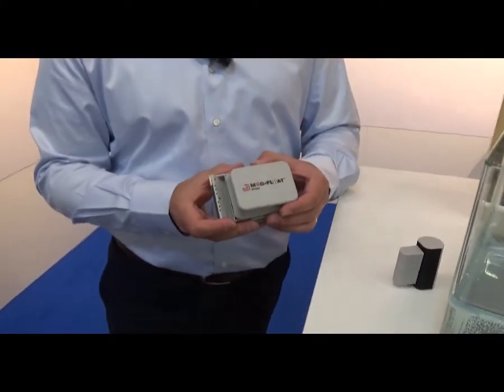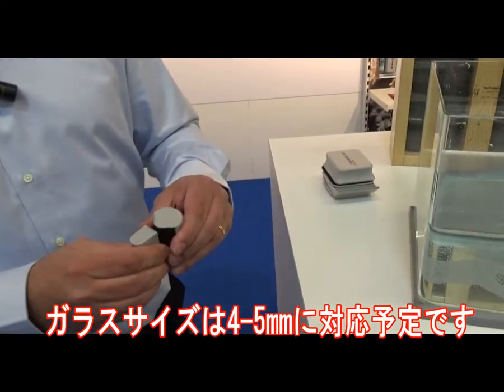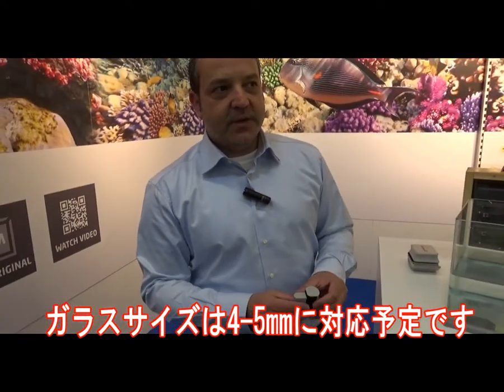Glass size? Up to 5mm glass size, it will work.